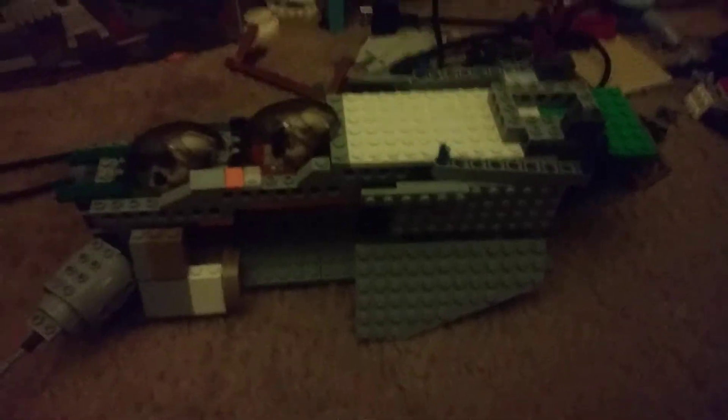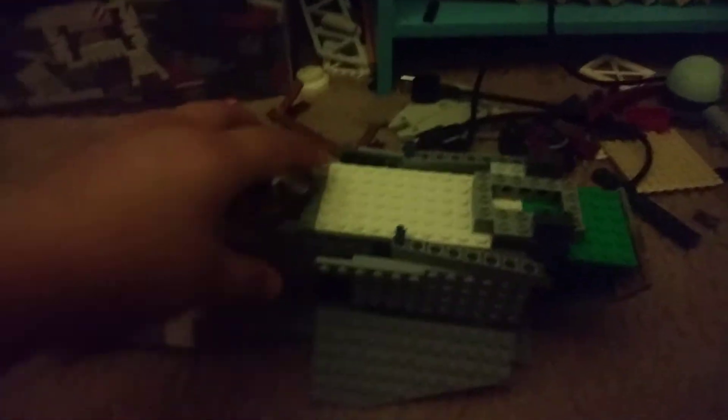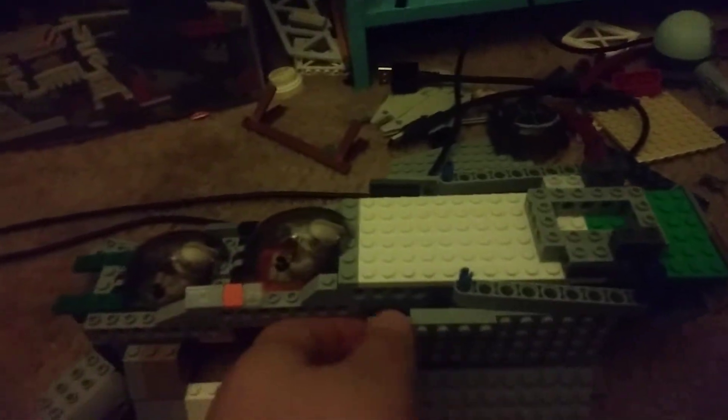Hey, what's up everyone, it's your boy tape back with another video. So today we're doing a Lego Star Wars video. I'm building another MOC and it's probably my biggest MOC.